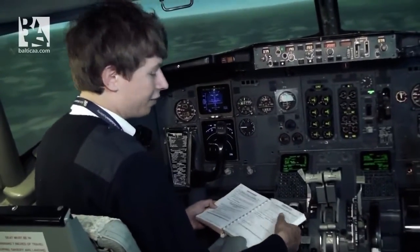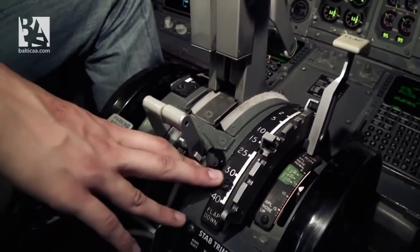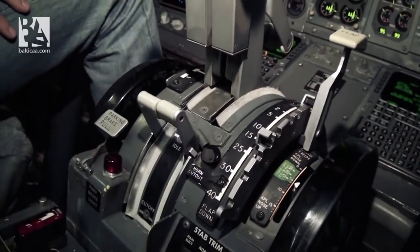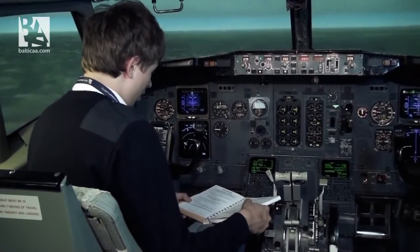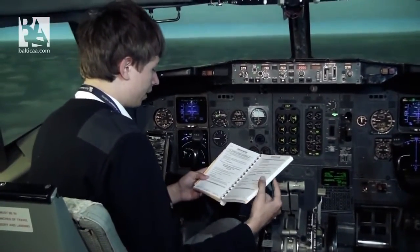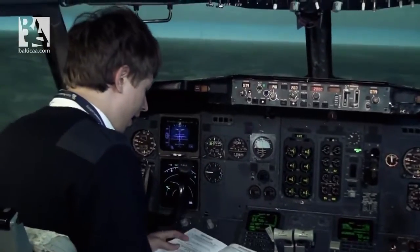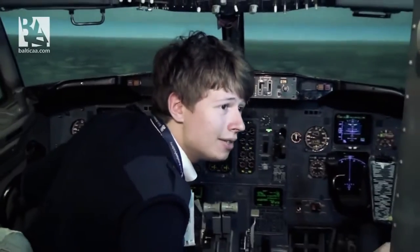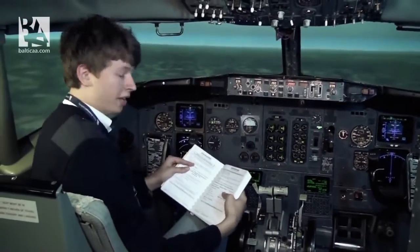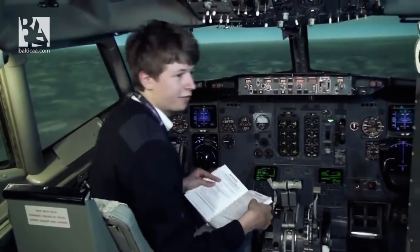Plan a flaps 40 landing — this means we will land with the flaps at 40 degrees. For those who don't know, the normal everyday flap setting for the Boeing 737 is 30. Flaps 40 gives us a lesser speed for touchdown but more drag if we need to go around. Then we have to pull the landing gear aural warn circuit breaker — I'll do it now. And then it asks us to pull the auto speed brake circuit breaker.